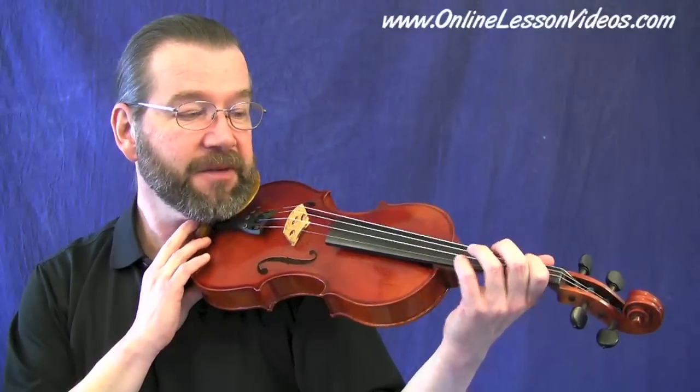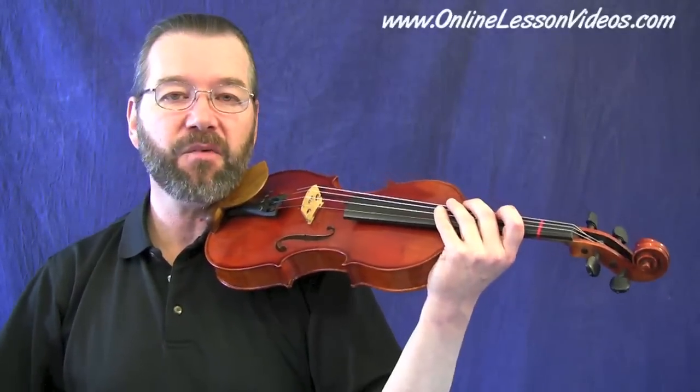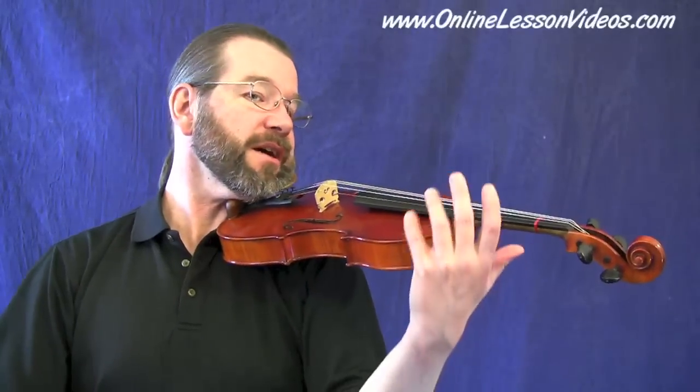Now let's get into the violin hold. I do have a basic three-point canvas that I like to cover for holding the violin so that you develop a little more confidence in doing so. With or without a shoulder rest, and generally we all have chin rests, you should be able to hold the violin fairly securely without the aid of your left hand or arm. So let me go through those three points.